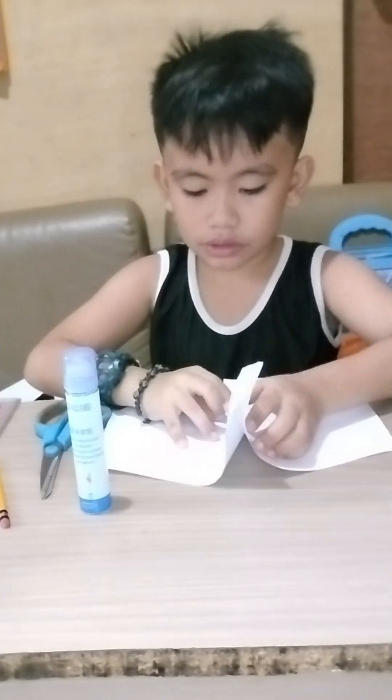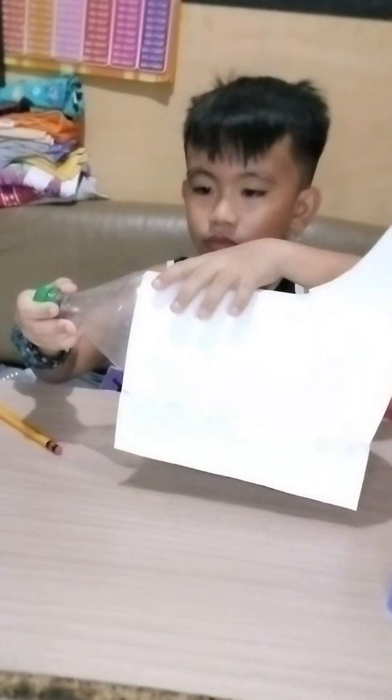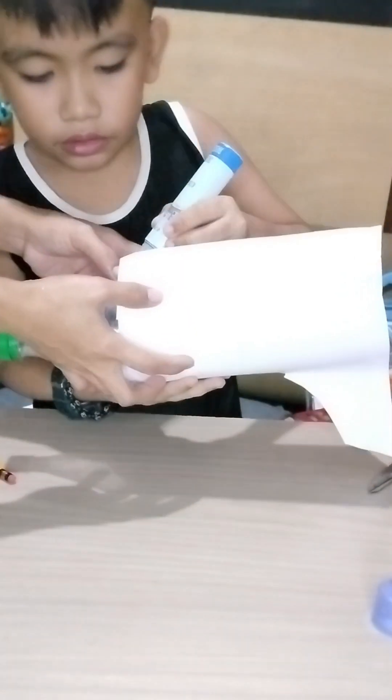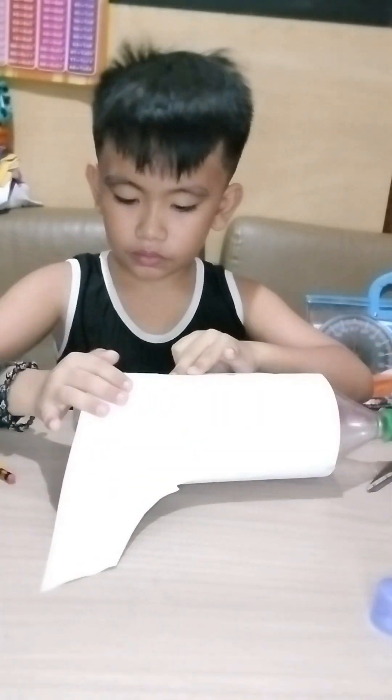I glue them side by side. So I will put it in the bottle so it will make a plane. I asked Mama for help so I can glue it well.